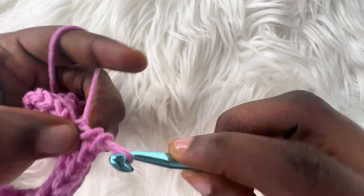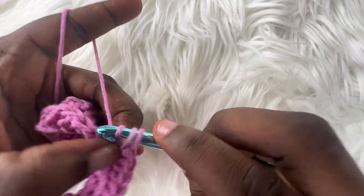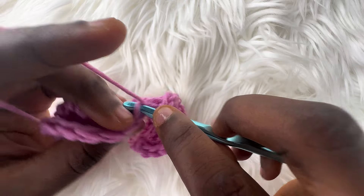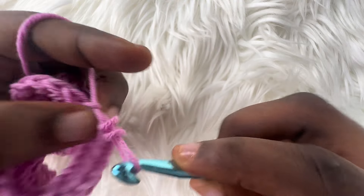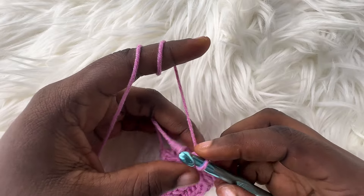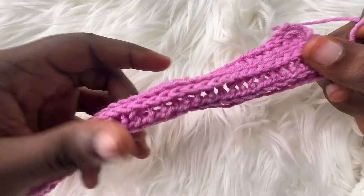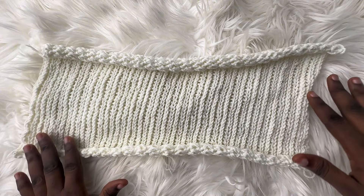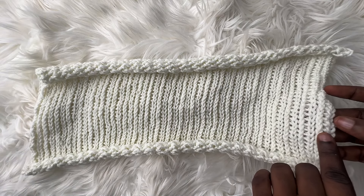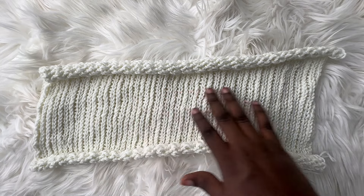Continue: after this row, repeat row 2. After making row 2, repeat row 3. Keep doing this until the width of your top measures up to half of your bust measurement. Mine is 18 inches, so I'll do this until it measures 18 inches. Once you've made your desired number of rows, chain up one and cut. This is my own front panel — I made about 50 rows. I count my rows by counting the tiny rib pattern in the front, and mine measured up to 18 inches.